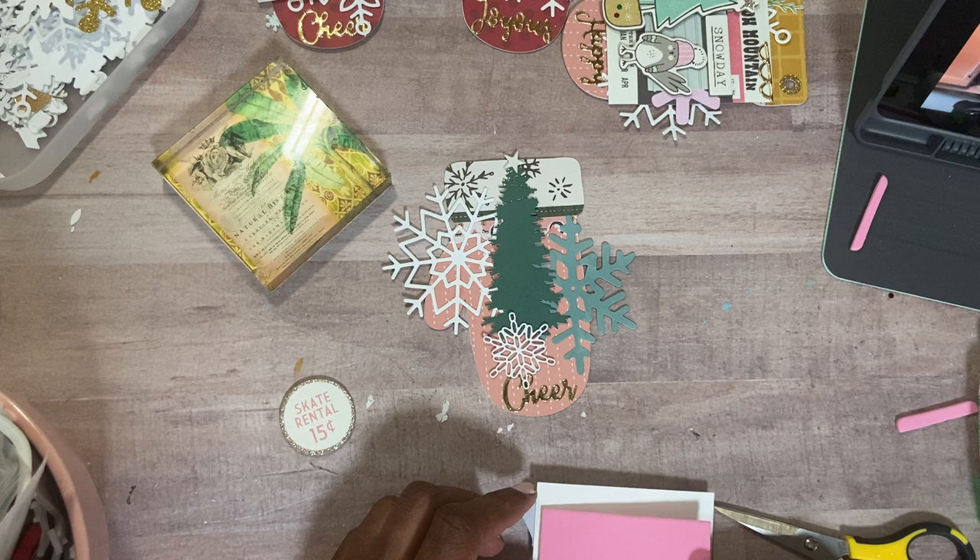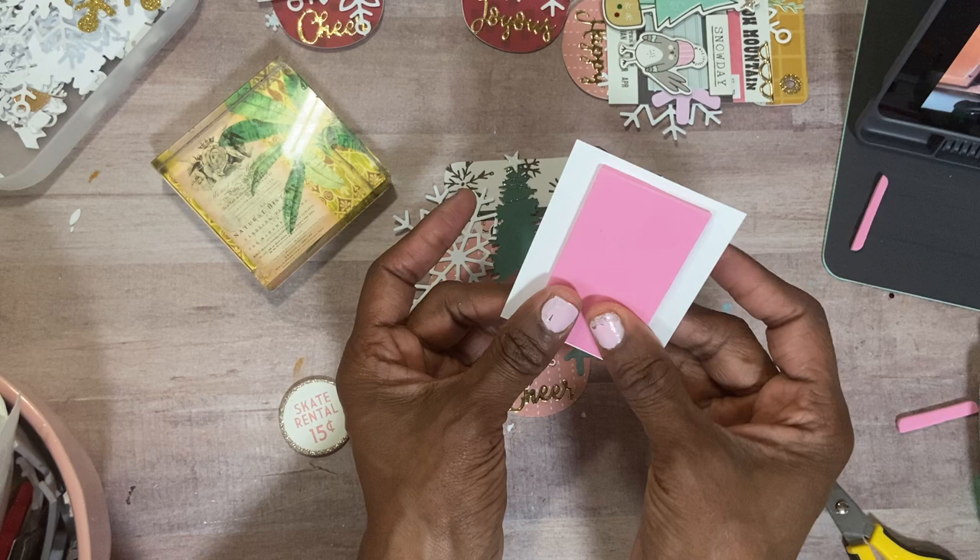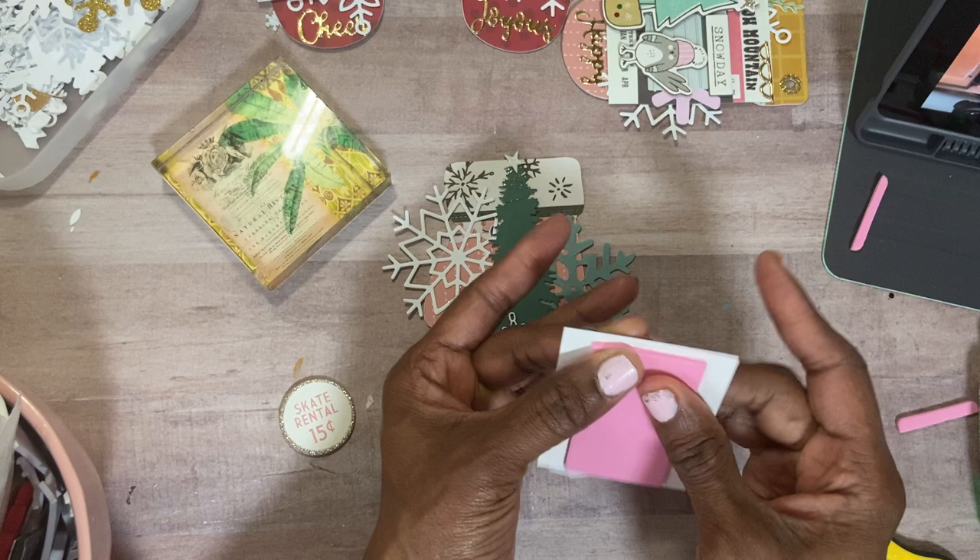We are creeping up on the end of July. I still haven't even started cards, but I have my ideas. To my left, I keep them in a Ziploc bag — I like this, put everything in a Ziploc bag that will make the card. So I have that going on.